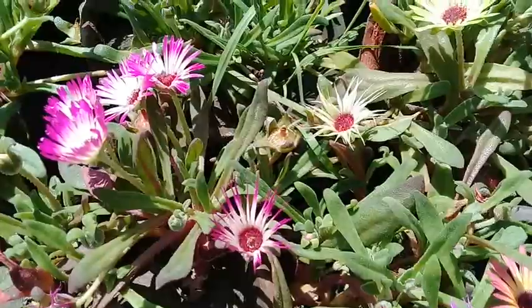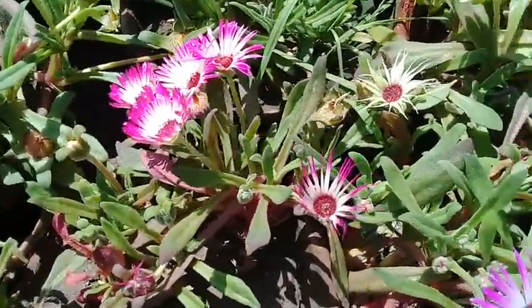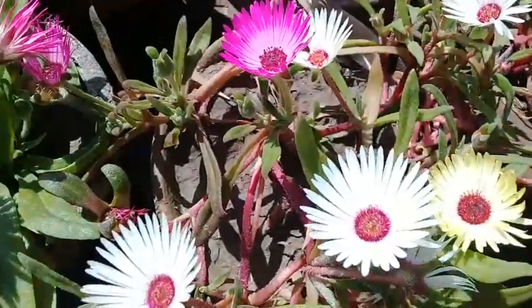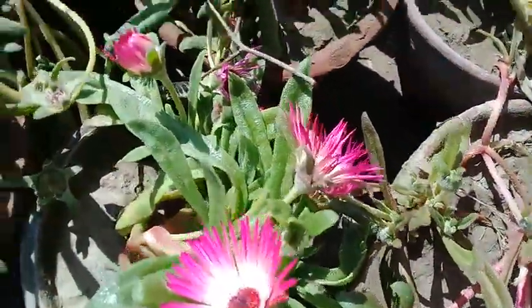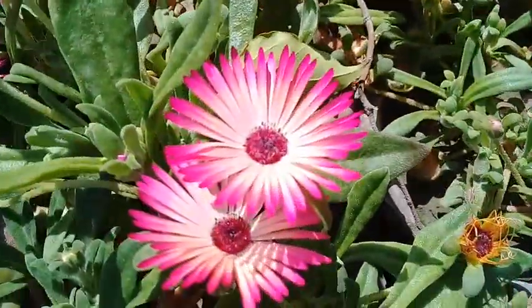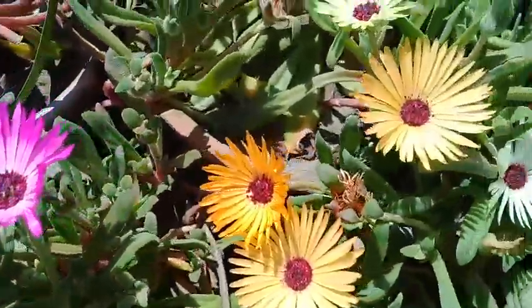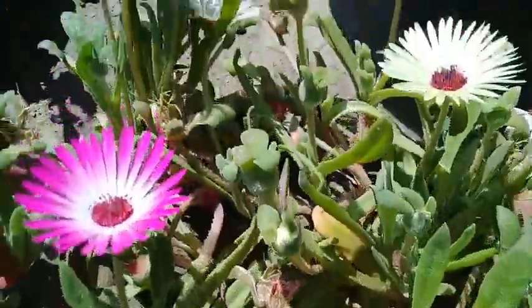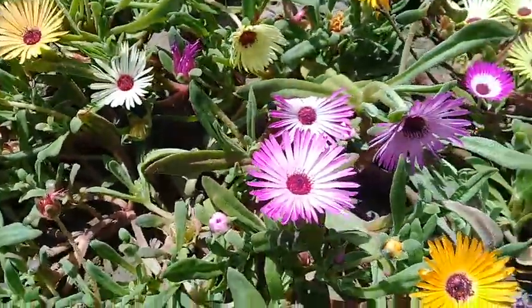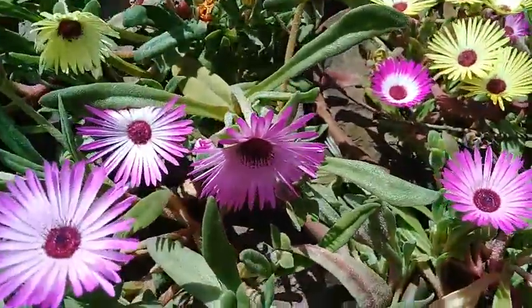Within a span of one week the seeds start germinating. When they take their size you can shift them to other pots — bigger pots. You can see how delicate and beautiful these flowers are, having different colors and different shades. They really decorate your garden and your home.